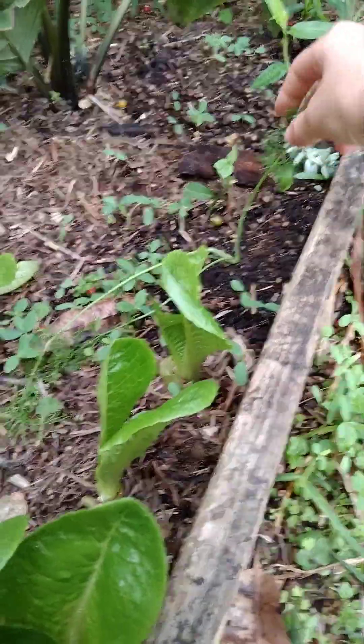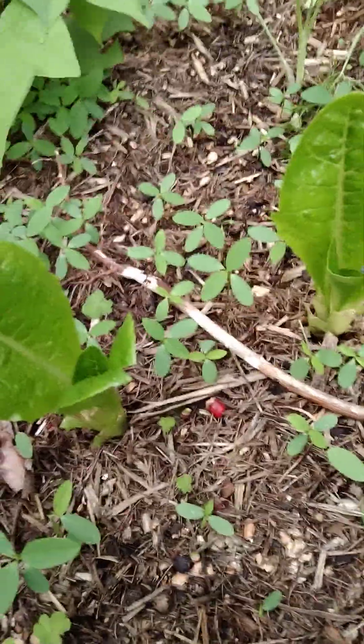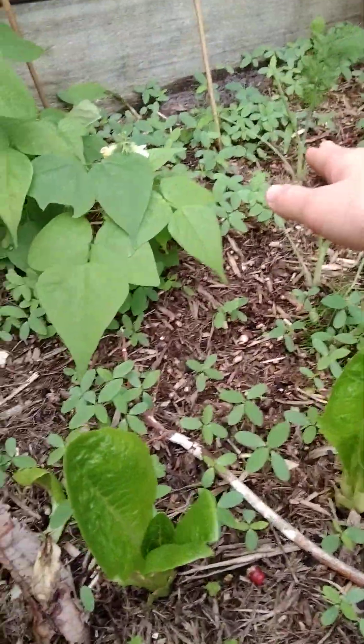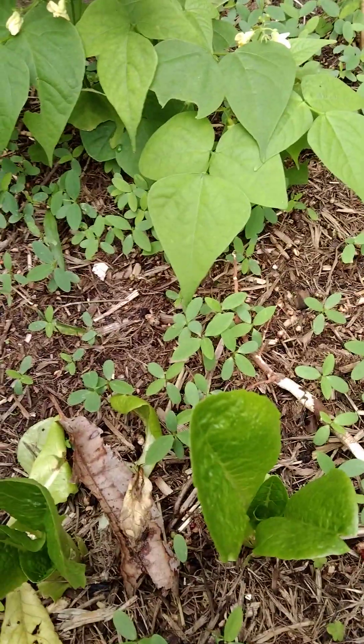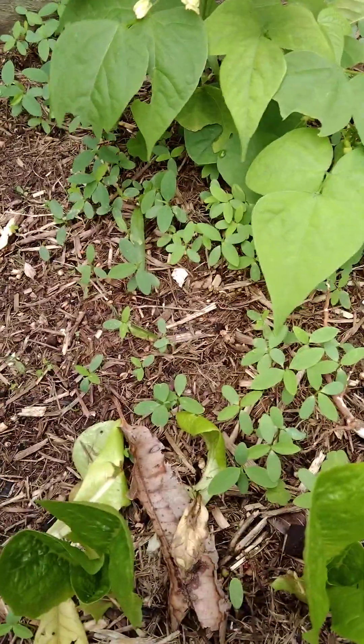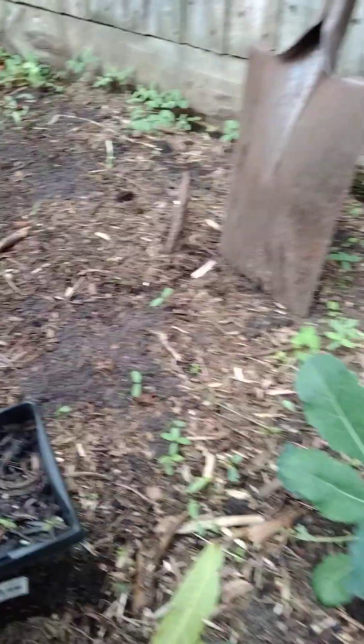Got some fennel coming in — I'm not sure if this is the bulb sort of type of fennel or just the ones where you take the leaves, but either one's good really, to be honest. Potatoes — I was worried about them, I dug one up and they're doing something, so I put that back in the ground, didn't damage it, luckily. They're doing something underground — they'll come up soon, hopefully.